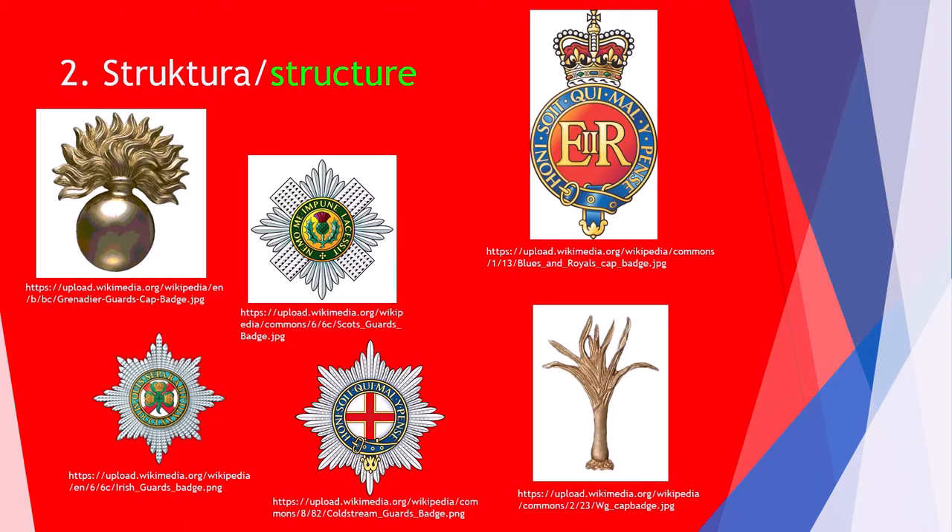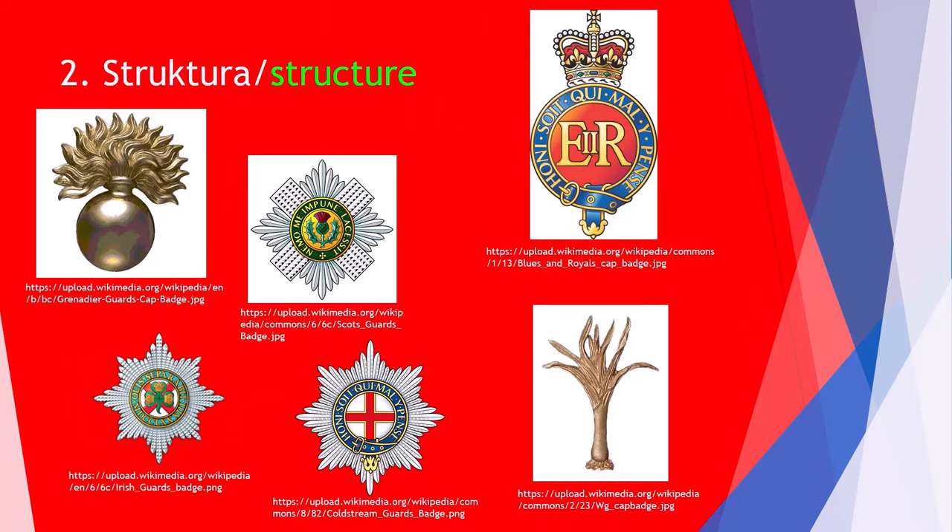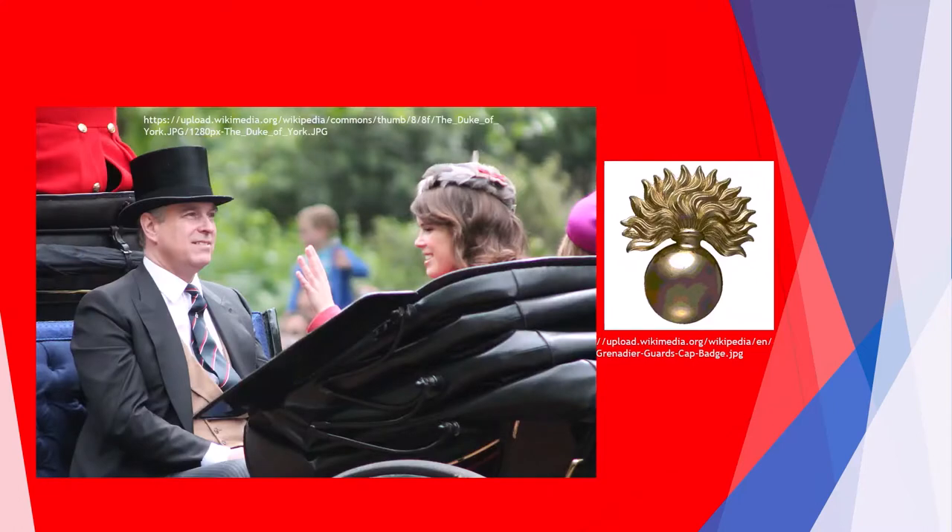The Queen's Guard is formed from 6 regiments: the Queen's Life Guard and 5 regiments of Foot Guards — Grenadier Guards, Coldstream Guards, Scots Guards, Irish Guards and Welsh Guards.